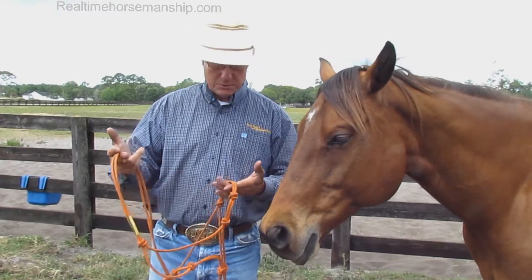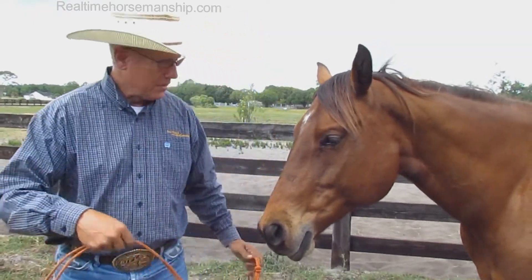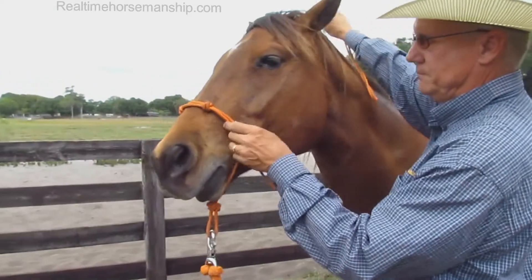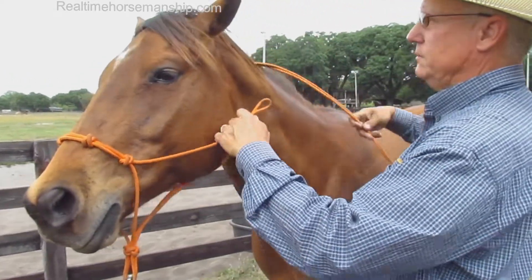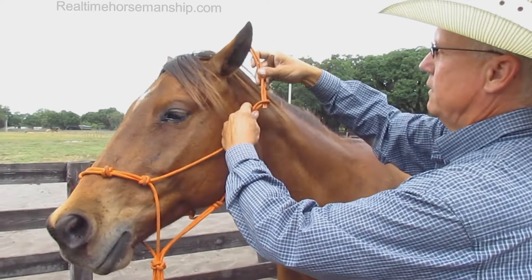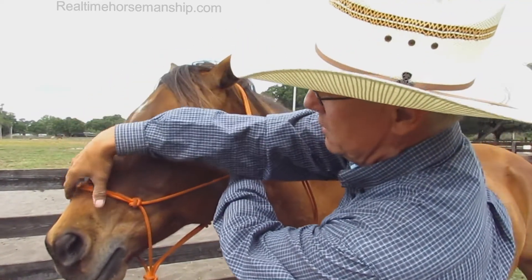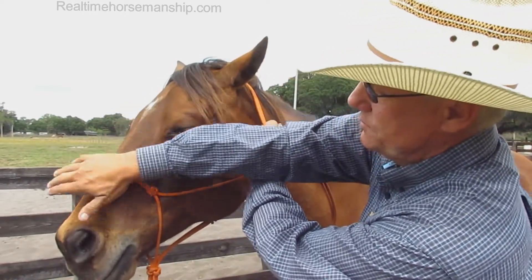I want to give you just a little demonstration to help put these on properly. Come around, just fly it up the nose. Take the tail, come over top, run right down into this loop like this. Snug it up, and make sure these knots are here on the pressure points of the nose.